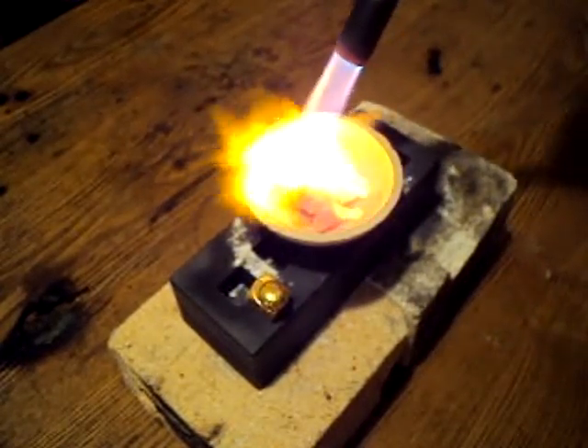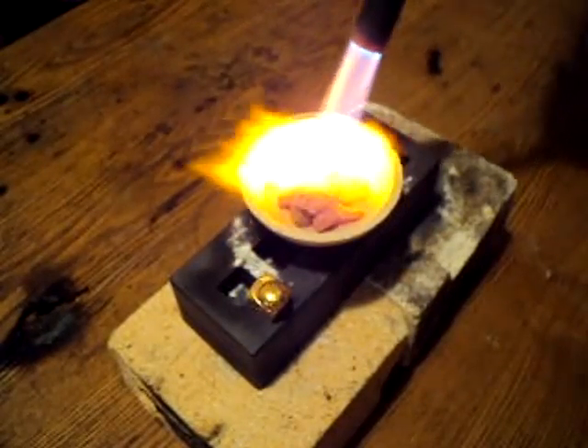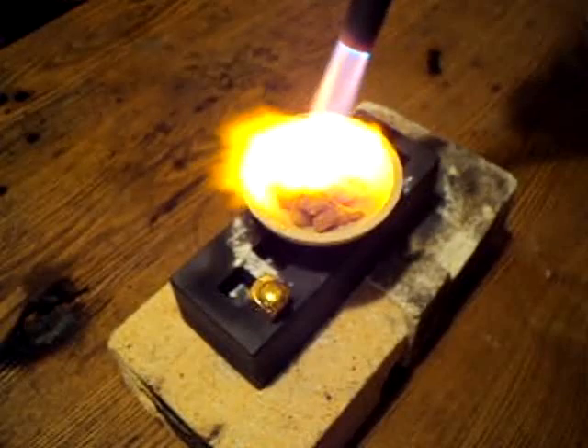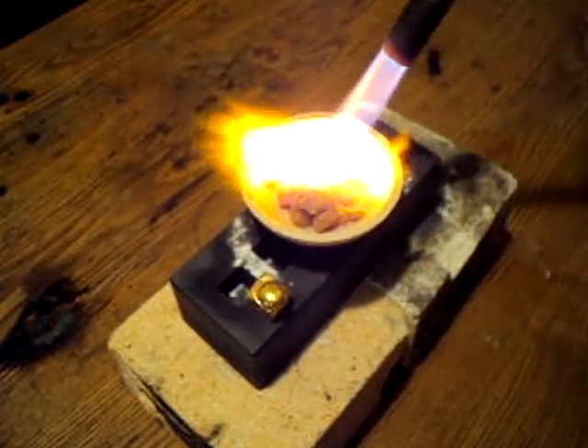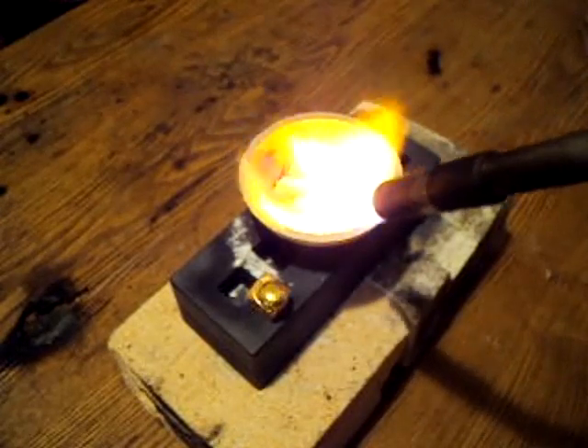So this is all my gold. It's in a neat case.